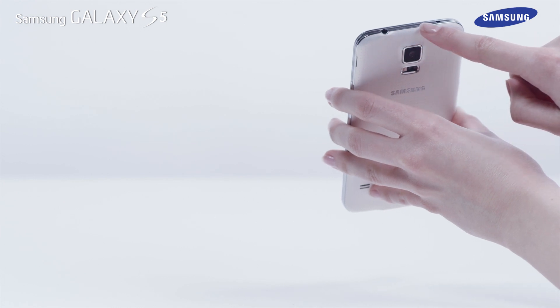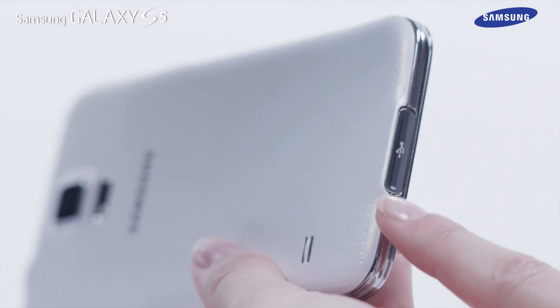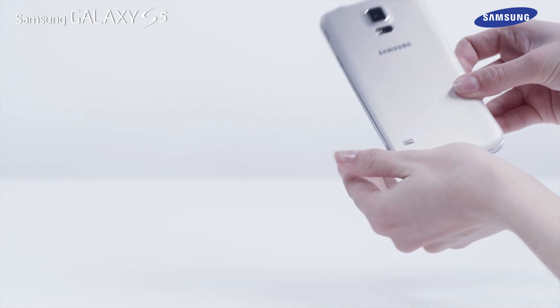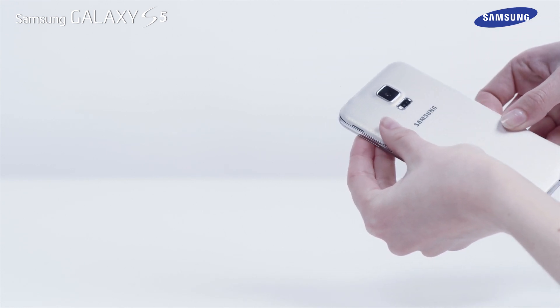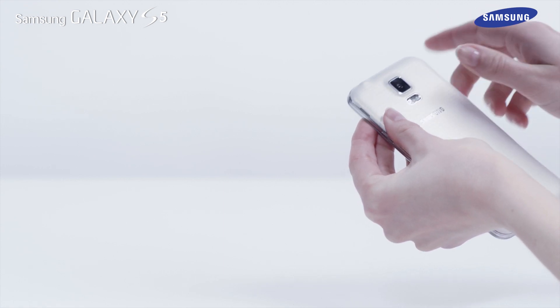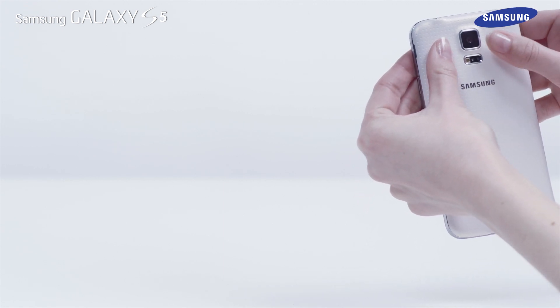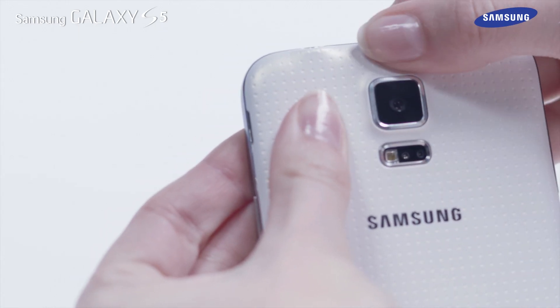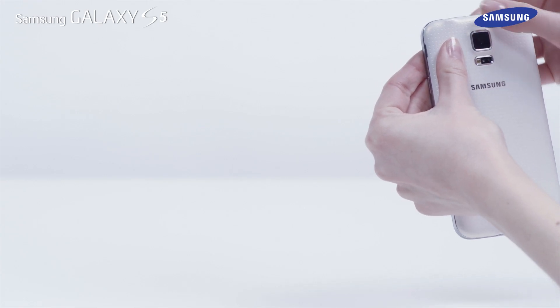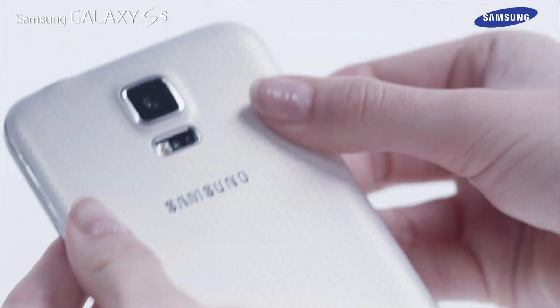Inspect all edges including the top and bottom after attaching the back cover to make sure that there are no gaps. The final step in sealing your device is to ensure that the snap point just around the flash is closed. Gently press on the camera and flash area until you hear the click when the cover is fastened properly.